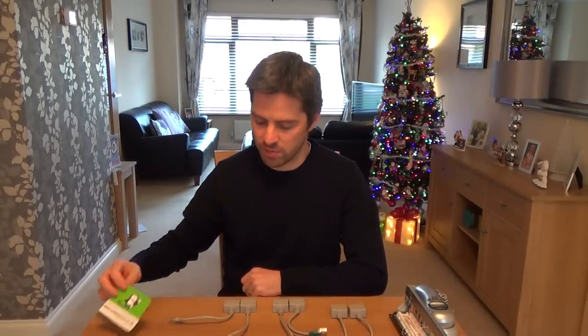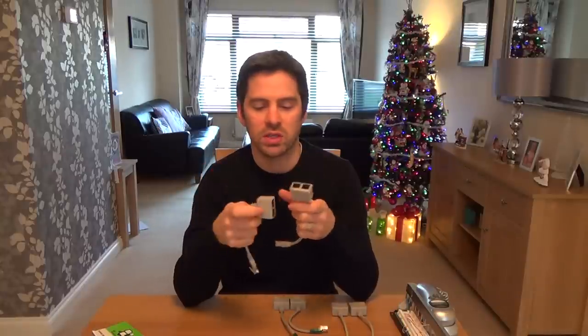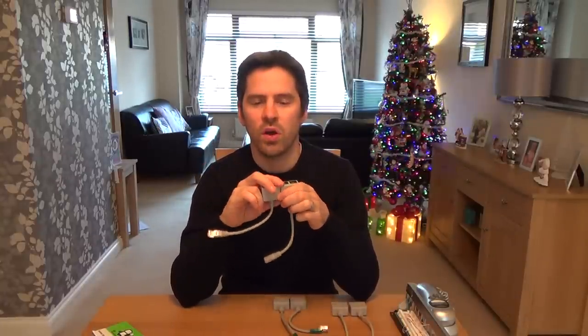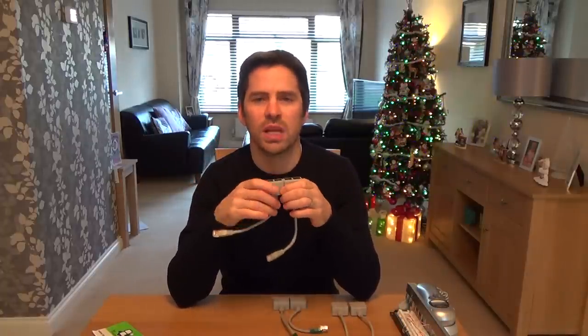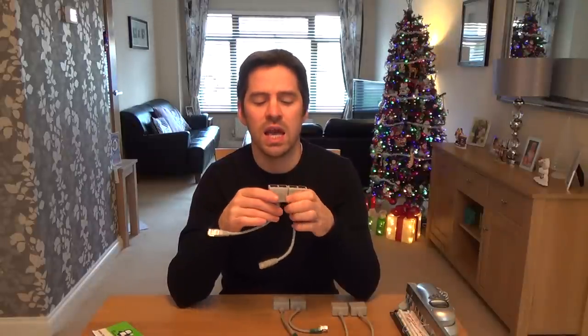Hi there, my name is Vince from Mr. Telephone, and today I'm going to be talking about economizers. A lot of people don't know about these — they don't know they exist or they're not sure how they work, so hopefully after this video you'll be a bit more clear. Basically, what an economizer does is it allows you to shove two signals down one cable — that could be data/data, data/voice, or voice/voice — and you can buy different economizers for each job.